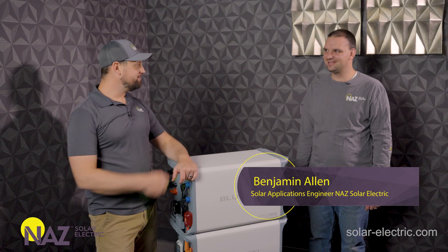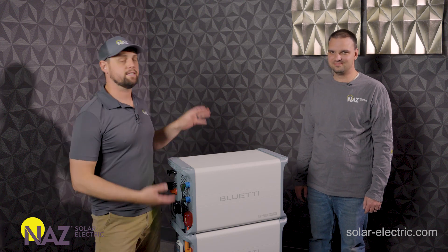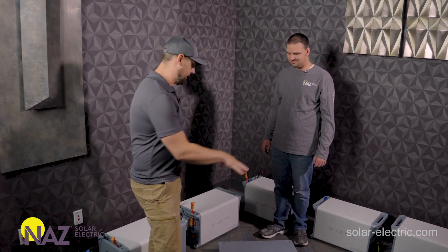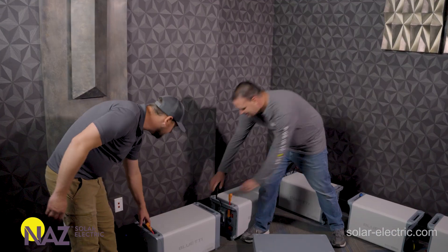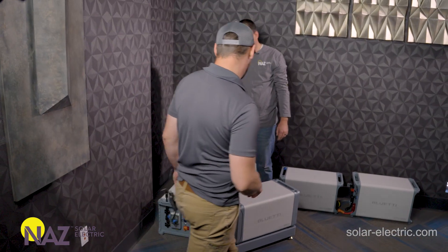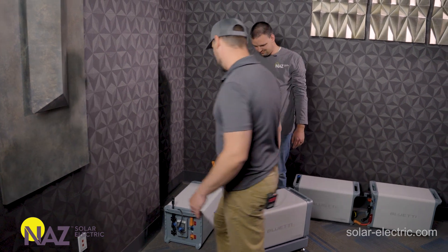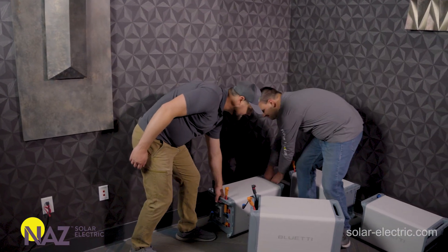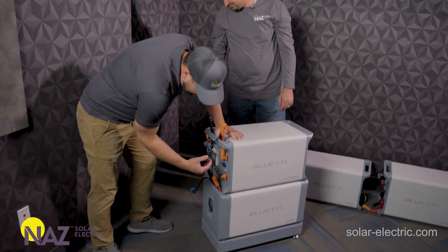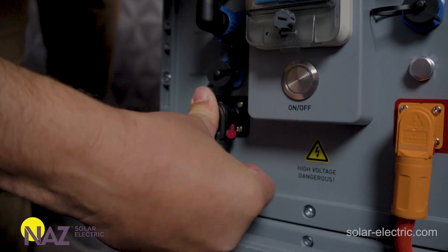I'm here with my colleague Benjamin and we're going to disassemble this battery bank energy storage system and then reassemble it so you can see how easy it is to put together. We have the base set down here — we're going to drop our first battery onto it. It fits into some grooves and secures pretty well. Then we grab the next battery and throw it on. To hook up the high-voltage DC between the batteries, you just plug it in and listen for the click.